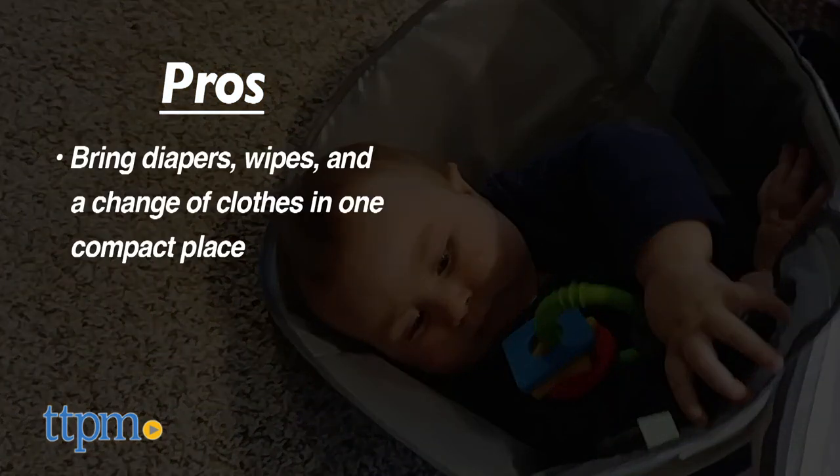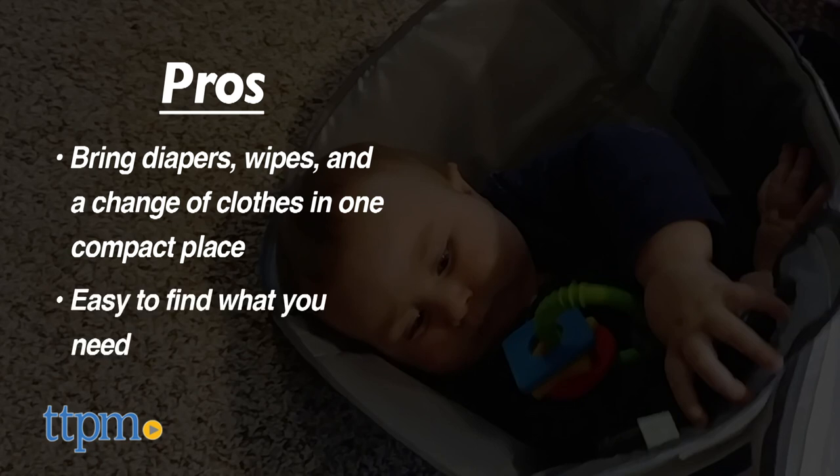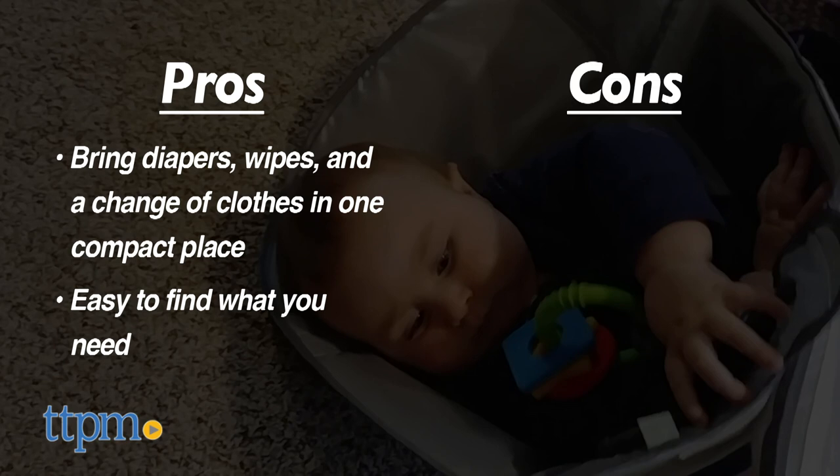There are some definite pros to this. It lets you bring diapers, wipes, maybe even a change of clothes, all folded into one compact place. It makes it so much easier to pull out what you need instead of digging through a bulky diaper bag. The only con is that you can't fit a whole lot into this, but it's still perfect for short trips.